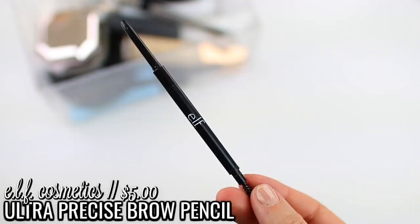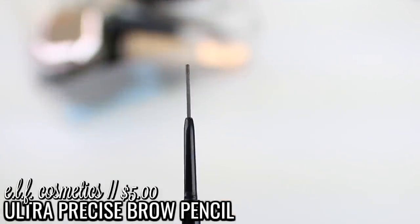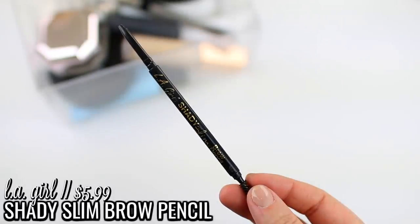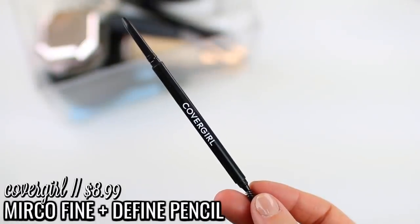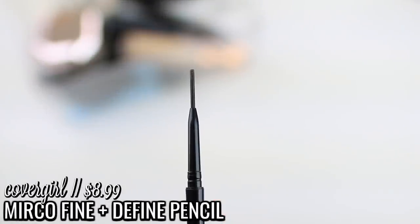I have accumulated quite a few brow pencils. I'm always looking for really good affordable alternatives to the Anastasia Brow Wiz, which is pretty pricey. So I have quite a few open brow pencils I'm currently using, and I want to make sure I use up all three before I purchase an additional brow pencil. The first one is the e.l.f. Ultra Precise Brow Pencil. I also have the LA Girl Shady Slim Brow Pencil. And then the last one is the Cover Girl Ultra Fine Brow Pencil. They're pretty much full, so I should be good for a while.